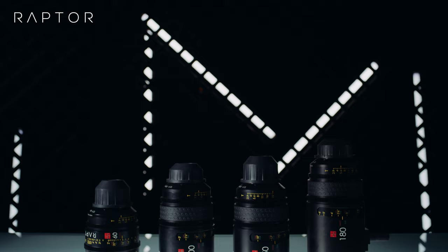Thanks to the special apochromatic APO lens element, we get better color accuracy with reduced chromatic and spherical aberrations.